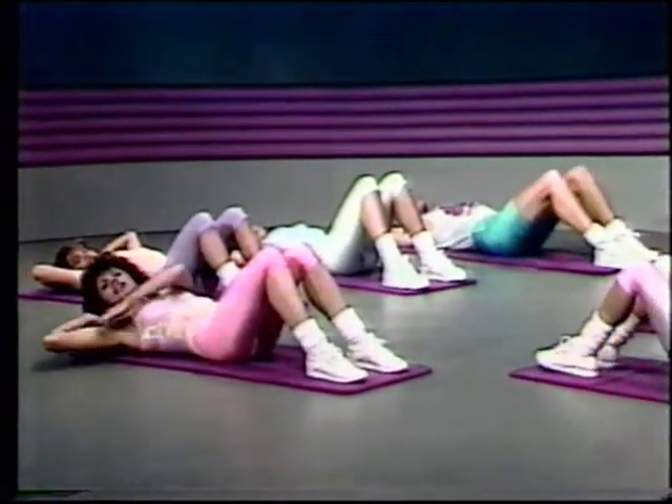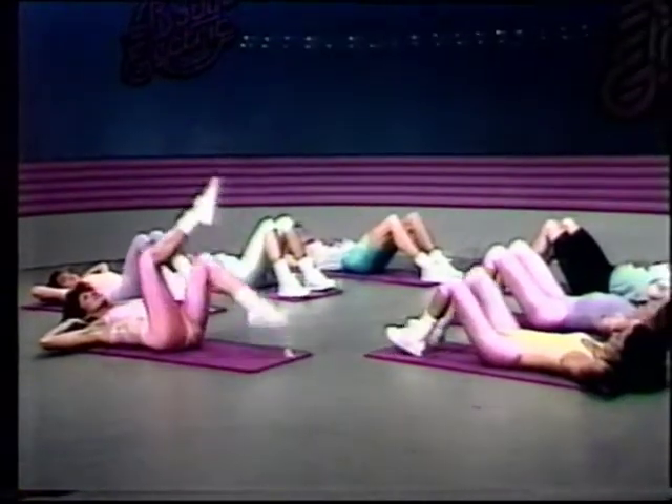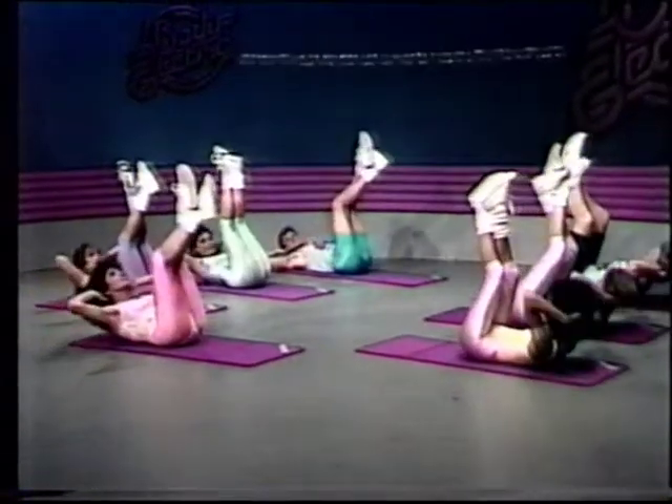Elbows flat open, kind of extending from the shoulders. You don't want to have your elbows like this, you want to have them open. The head drop back, heavy on the fingertips, legs up, and lift, and lower.